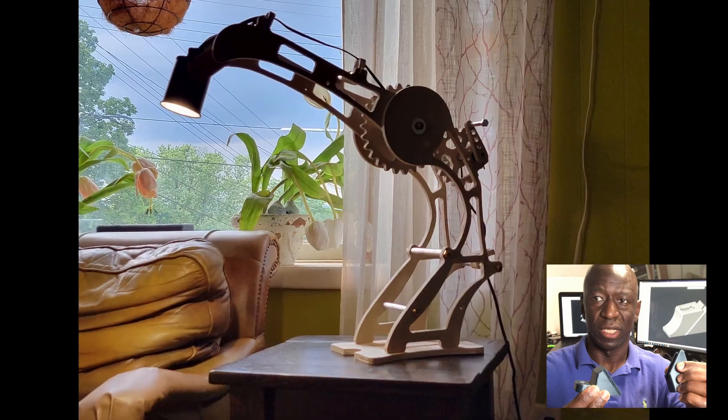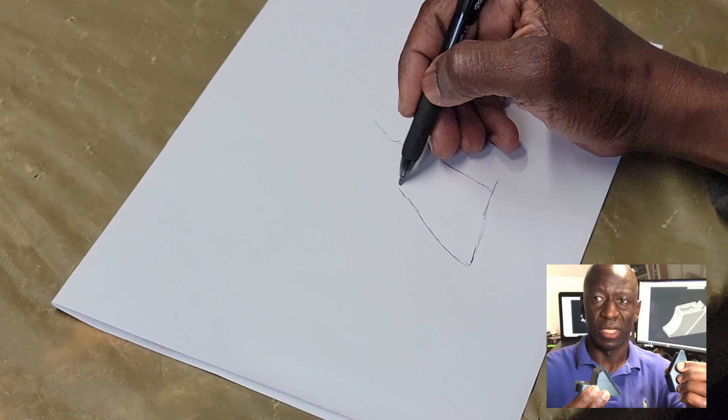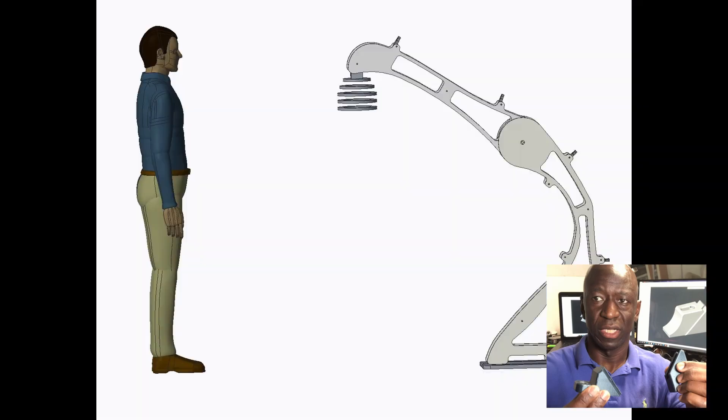I started this project wanting to create a floor lamp that was both organic and mechanical. After brainstorming, researching and sketching, I came up with this here.